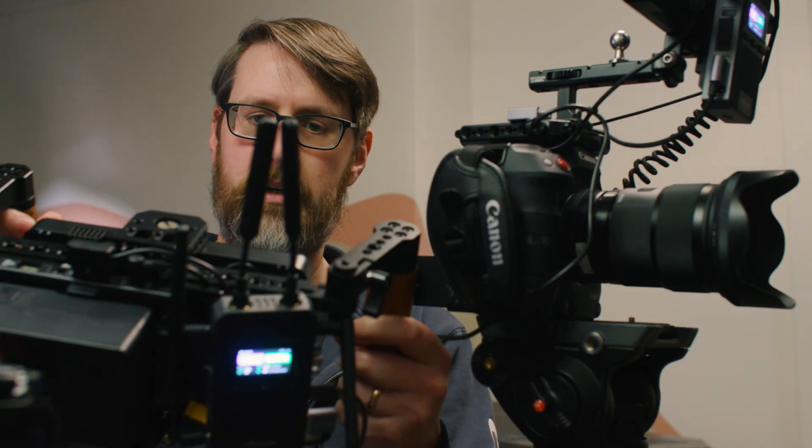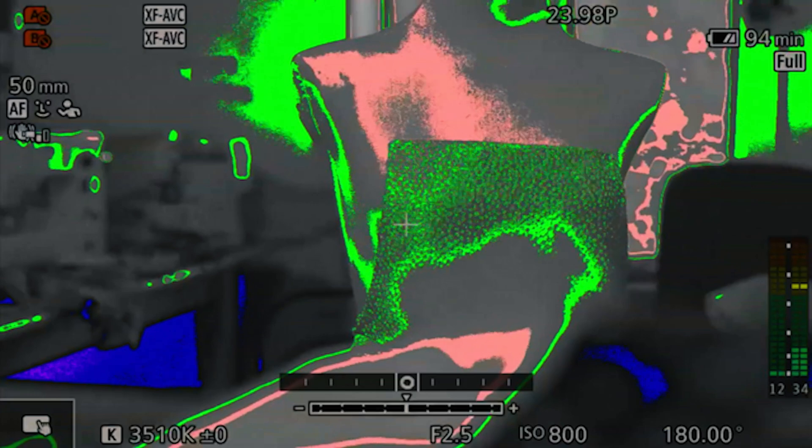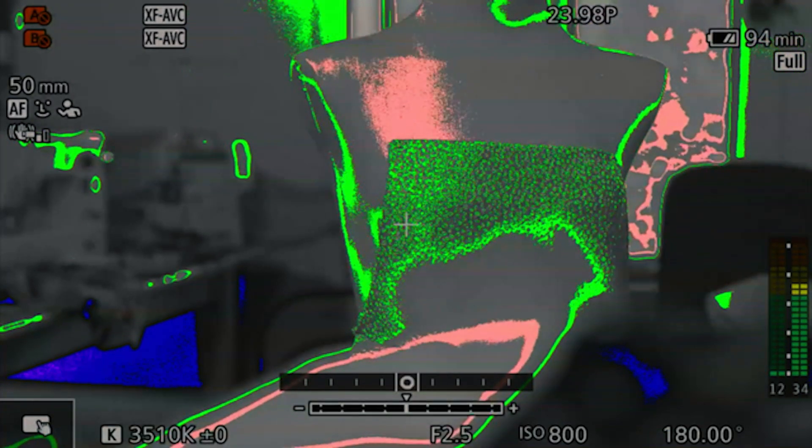Generally speaking, the pink value — which I can see here coming through the SDI into this director's monitor — shows on this mannequin, indicating even exposure. If I'm exposing an interview with a moody lighting setup, the shadow side I'll want to be green and the key side I'll want to be pink. Red means clipping, blue means underexposed, and those are the only colors I really think about.